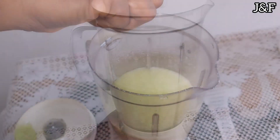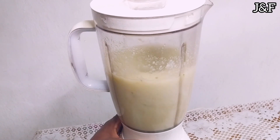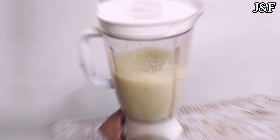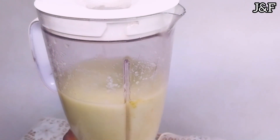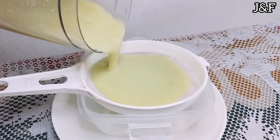Then I continue blending so that the guava and lime are well combined, and then we're going to sieve the guava. Wow, look at how good it looks — so rich!